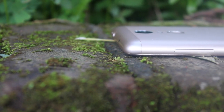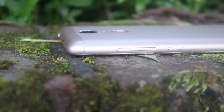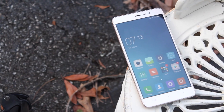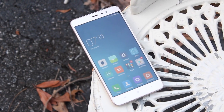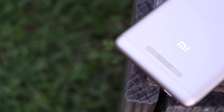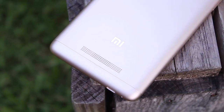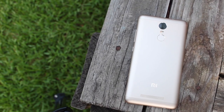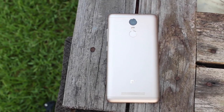Overall, the Xiaomi Redmi Note 3 is a pretty great phone at its price point. For $150 to $200, you wouldn't expect the kind of build quality, display, and camera that you're going to get out of this phone. That about wraps it up for this video — if you liked it, give it a thumbs up and subscribe for more content. You can find more at droidmoderx.com and follow on Twitter at DroidModerex. Thanks for watching — be blessed, I'll see you in the next one.